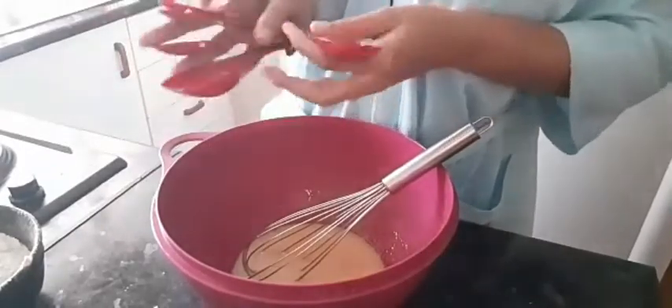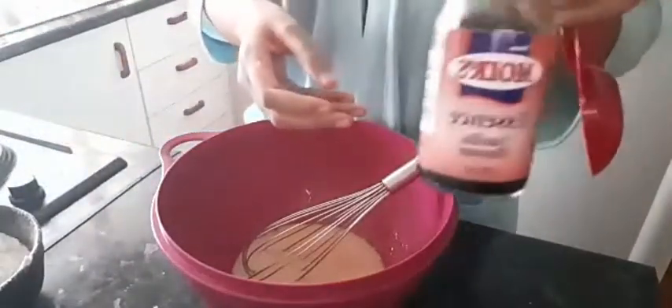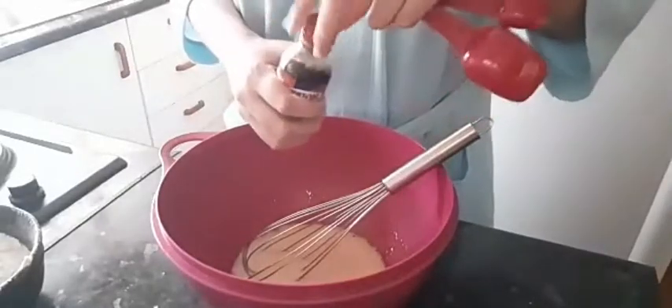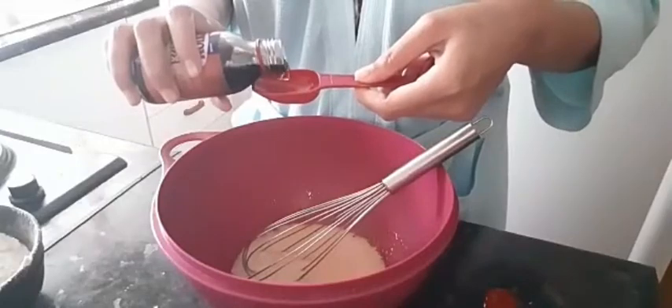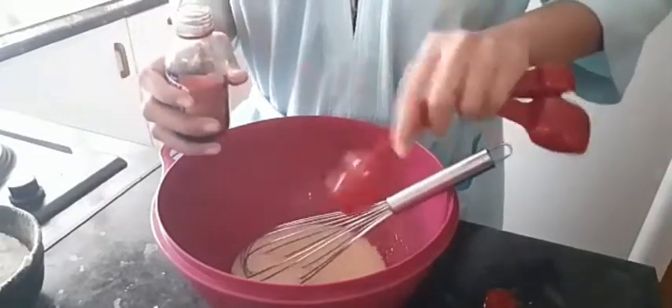You're gonna add 1 tablespoon of vanilla essence. Some people use lemon essence, almond essence — if we don't have vanilla, you can use any other essence you have. It's fine, or any other flavor you prefer.